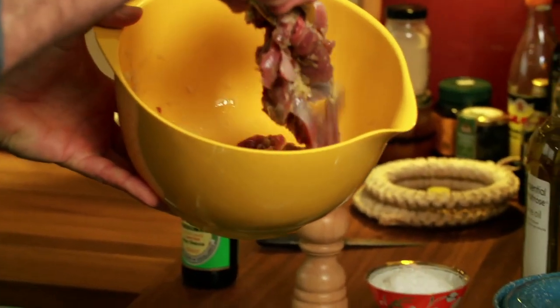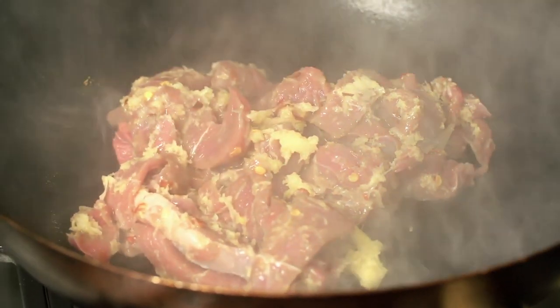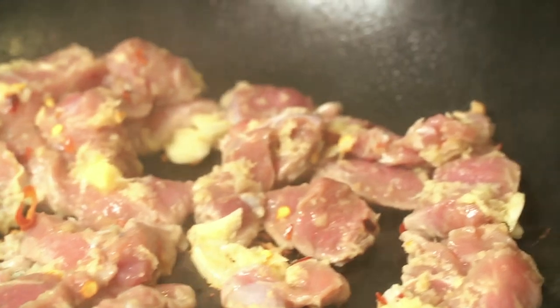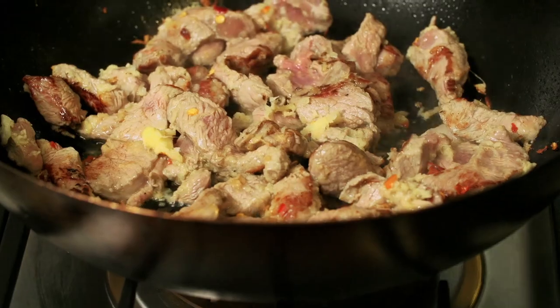Take the New Zealand lamb that's been marinated and put it into the wok — throw it all in one big lump. Then spread it out in one layer because you're going to cook it on both sides. Leave it there for about 20 seconds; it's not going to be easy to turn it over exactly, but just turn it as best you can. You want it browned on both sides.